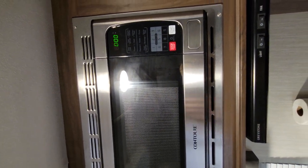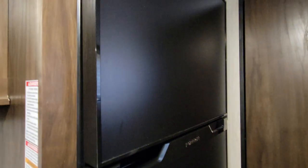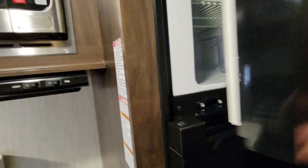The microwave operates like a regular microwave. This here is a freezer and fridge. You enter the fridge by pushing down and out. The freezer is the opposite — you push up and out.